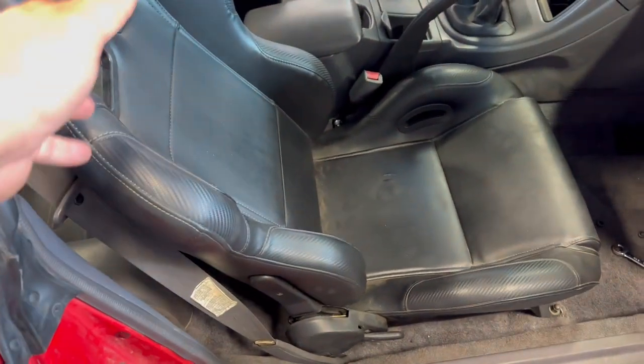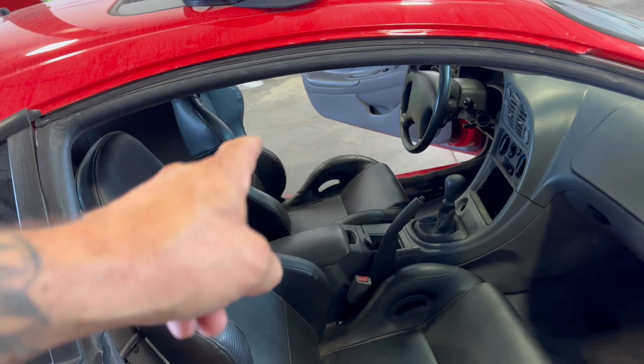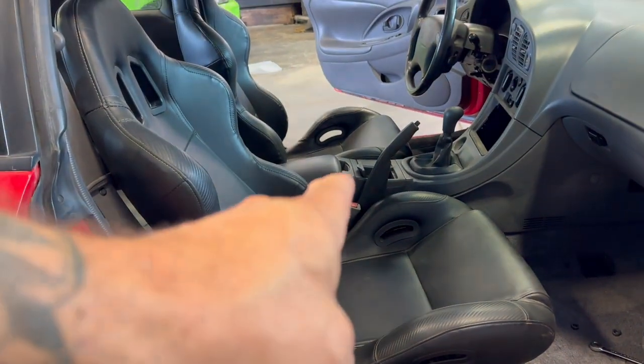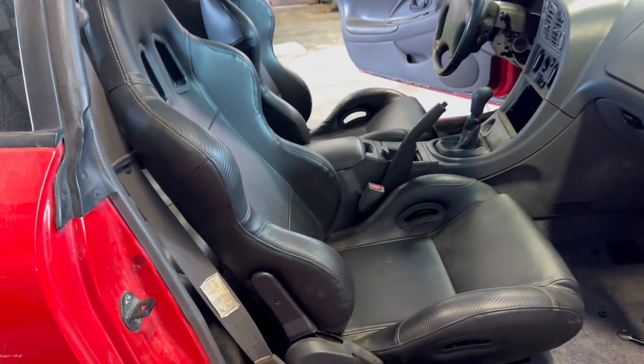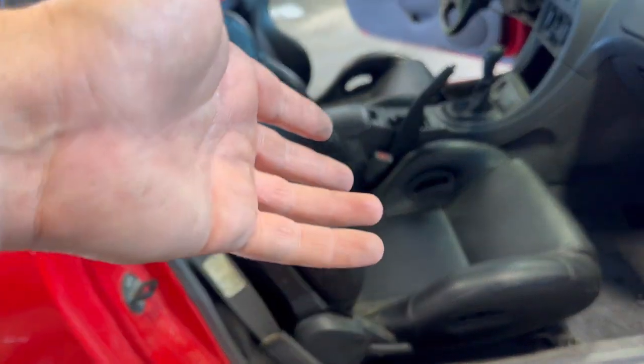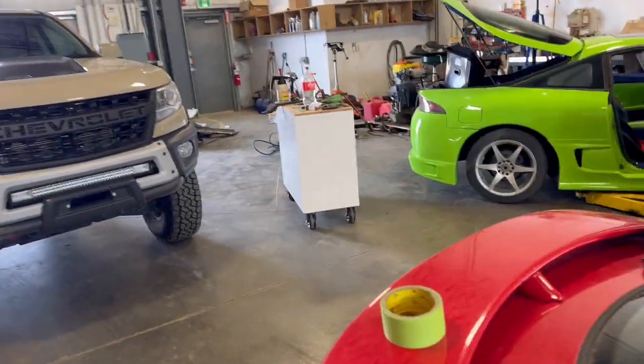After way too much messing around — I've been here for like an hour and a half doing this, and this should have been two minutes — we got one eBay race seat installed. We're going to do the other one. That one is just sitting on the stock bracket. Look at the height difference — that seat's probably three plus inches higher. These do not move back and forth, but that one does still have the mortar on it. We're going to take this one out and put the Planted bracket in.